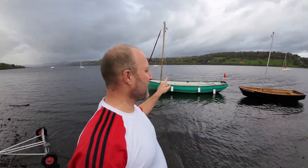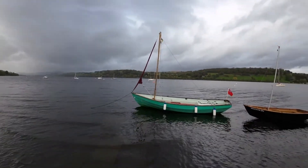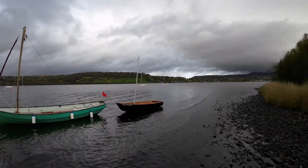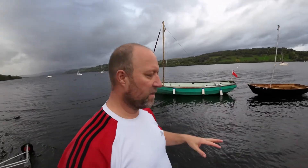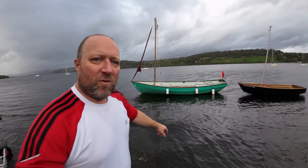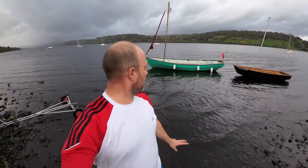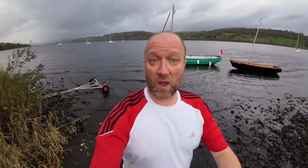It's hard work paddling with one paddle! But as you can see, the wind changed slightly - we were on a lee shore, so that definitely helped. Once she gets going she keeps moving. As you can see, we've got Mockingbee on the back. We're going to get her on the trailer now as the first job and get her ready to go home.